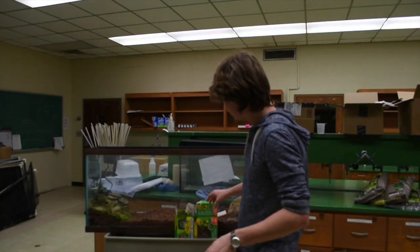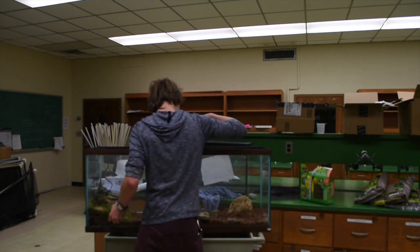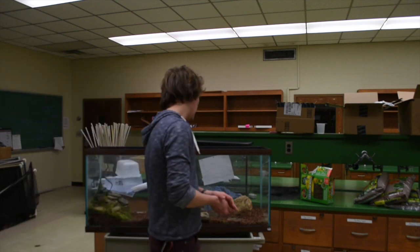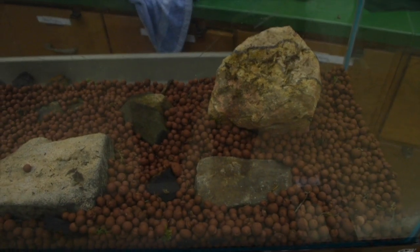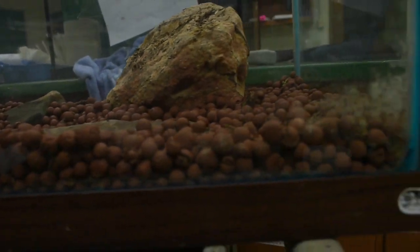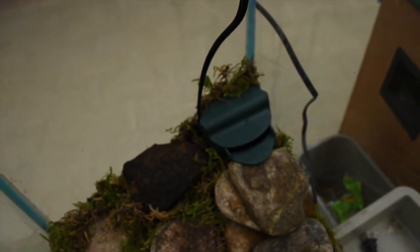I've made some adjustments to the tank. I've thrown some rocks in, just because I can cover them with moss — it'll be pretty cool. We've got a good layer of Hydro Balls going. The big thing is: once it's up and running, this will be a nice little waterfall. You can see we've got the filter right up there.